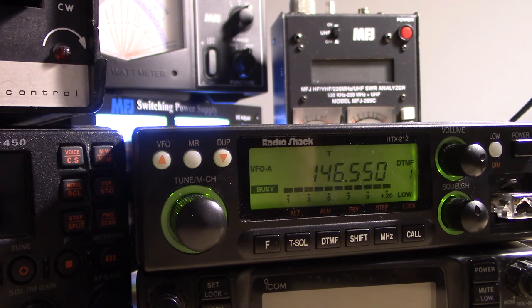Eric has been running 100 watts and drops power down to 5 watts for comparison. Dave reports still full scale at 5 watts — ever so slight hash in the background, but full scale, full quiet. If Eric hadn't said he dropped power while keyed up, Dave would have never known.